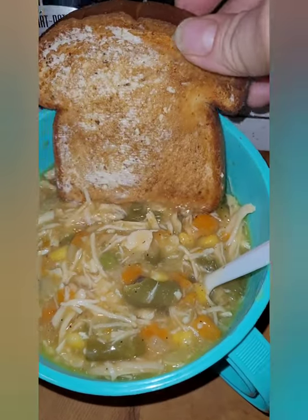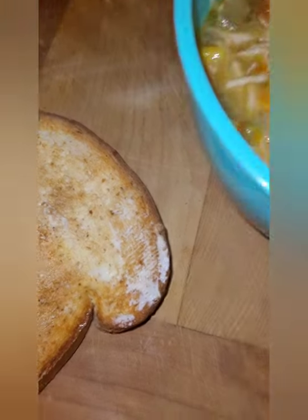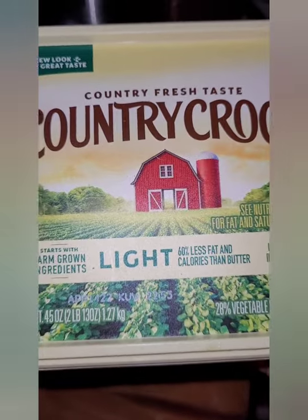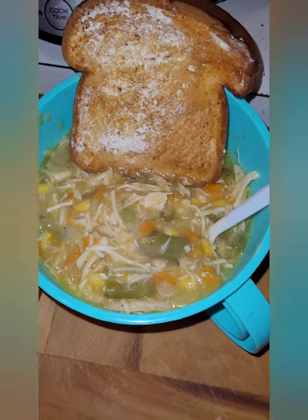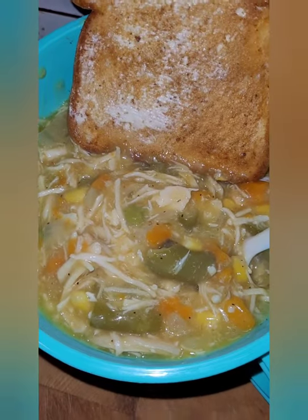I'm actually having two slices of Aunt Millie's Live Carb Smart wheat bread, and I used about a teaspoon of Country Crock light butter spread on it, simply because I'm out of the spray butter. So my points for the two slices of bread and the butter is going to be three points, and then four for the soup.